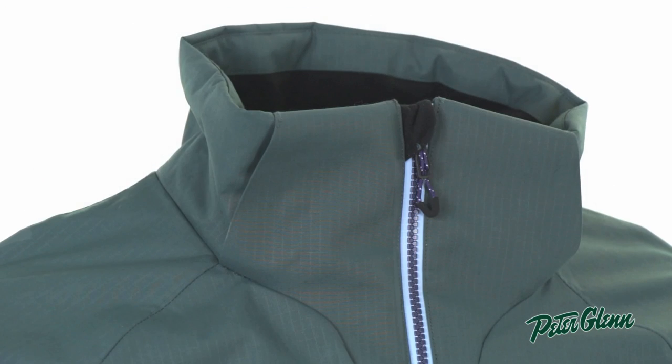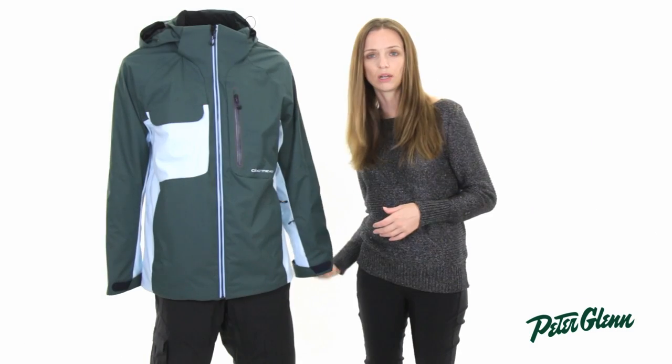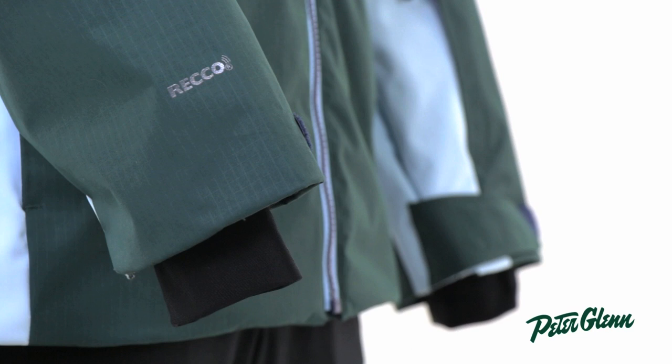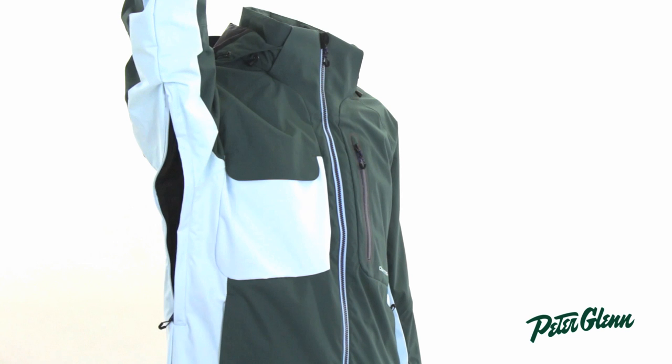The hood on this jacket is removable — you can take it off if you don't want to wear it. There is a powder skirt on the inside to prevent snow from coming in, as well as little Lycra wrist gaiters here to keep cold air out of your sleeves. This jacket also has vents underneath the arms that you can open up if you start to get too hot.